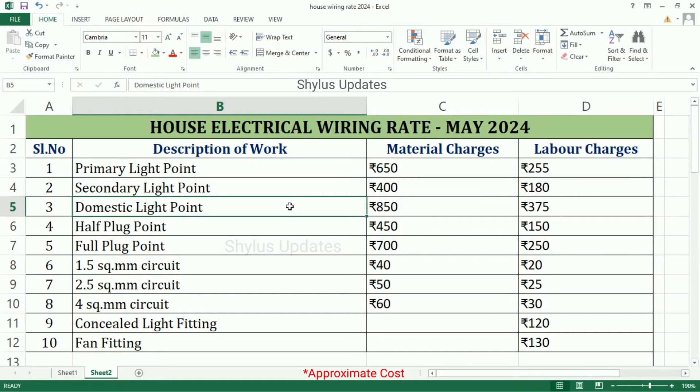Domestic Light Point: Material Charges is Rs. 850, Labour Charges is Rs. 375. Half Plug Point: Material Charges is Rs. 450, Labour Charges is Rs. 150.